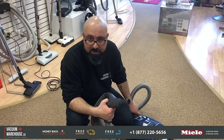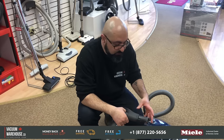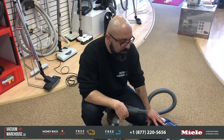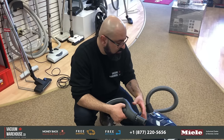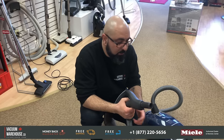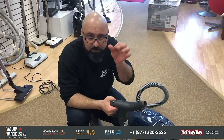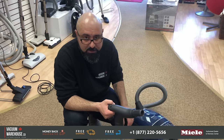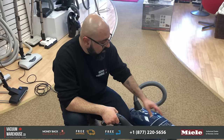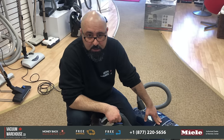But if you did end up having an issue where this wasn't taking care of it, then you need to take it in to a service center for them to use a compressor or something to be able to remove a clog. A clog, by the way, is not something that's under warranty — there is no way this is a manufacturer defect if you pick up a sock, a cap, or marbles. You know how many times we pull out toys and little marbles, kids' marbles? That's not a warranty issue — this is a service issue. In any case, we're happy to help. 1-877-220-5656. Thank you.